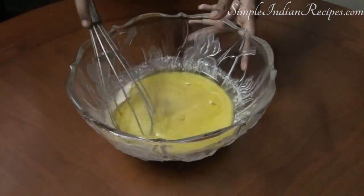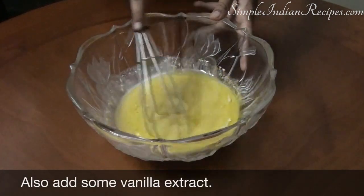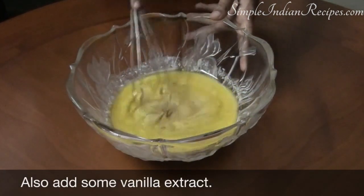Blend together all the wet ingredients nicely. You also need to add some vanilla extract, which I forgot to record while shooting.